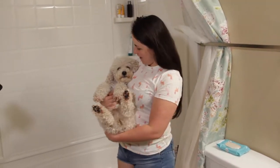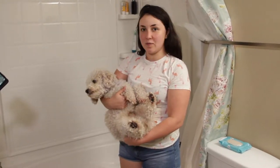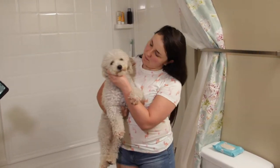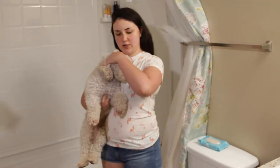Hi guys, welcome to my channel. My name is Lina and we are here with Wally and we're gonna give him a bath today. I'm gonna show you how to make a DIY flea rinse because he's a very dirty boy. He likes baths but he is very dirty and we're gonna give him a good clean today.